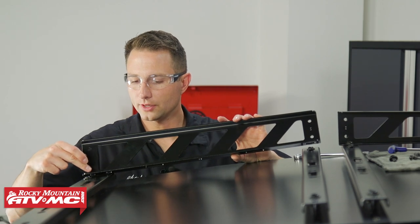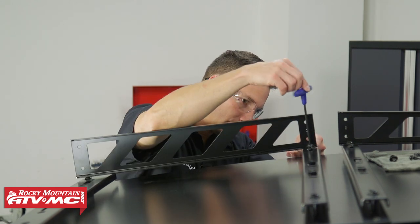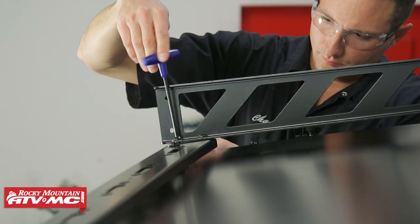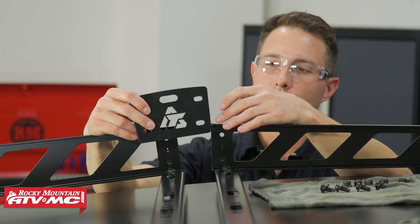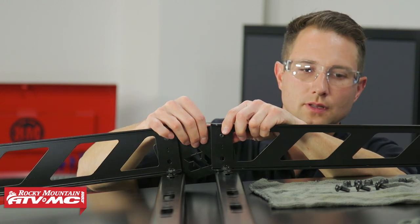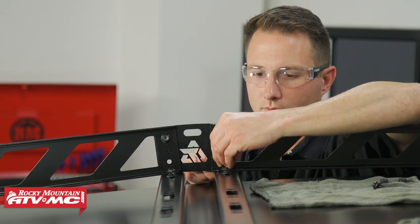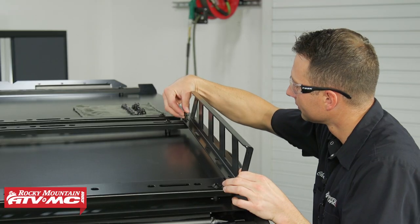On the front rail, you're going to have two mounting holes towards the front. Next we'll attach our support bracket — when you install this, just make sure the Tusk logo is in the correct orientation, and we're going to use the 20mm Allen head bolts to attach it. We'll do those same steps on the other side.